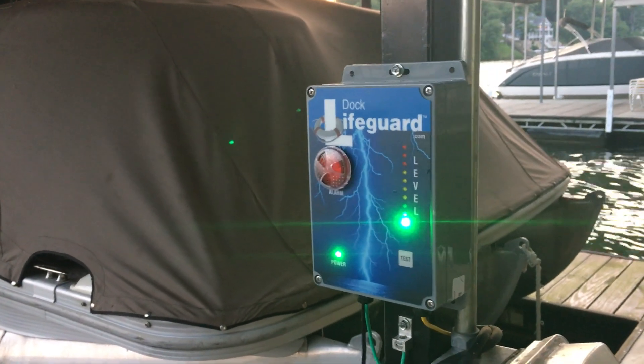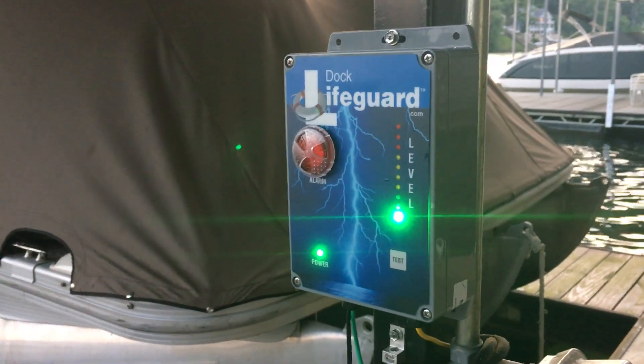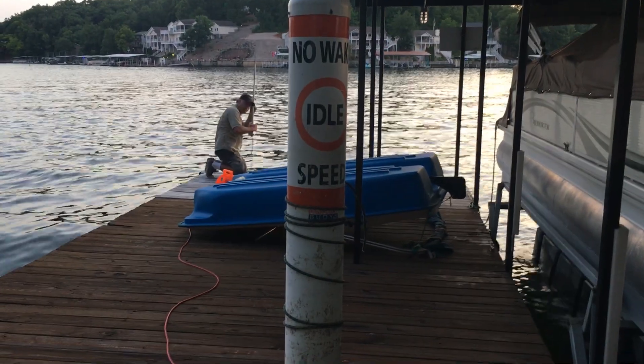We're testing the dock lifeguard installed on scenic drive. We're seeing there's one LED on the front panel that represents the ambient voltage in the water. Now we're going to inject electricity into the water.